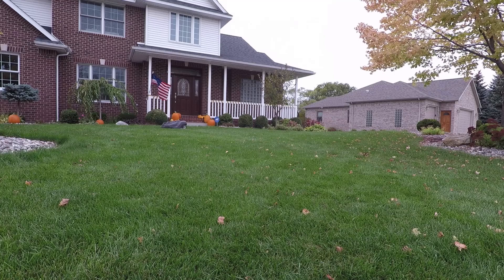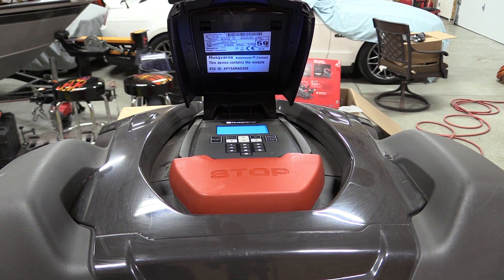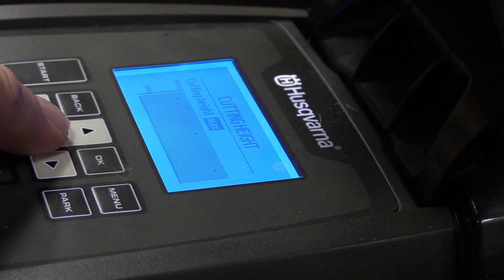We have about an acre and a quarter of land including house, pool, and driveway, so not a lot of grass — it probably takes 10 hours to cut everything, but that's 10 hours of unwatched autonomous mowing. The manual lays out options for scheduling, like cutting one day for 10 to 24 hours, then skipping the next day — whatever you need for your lawn to stay healthy.